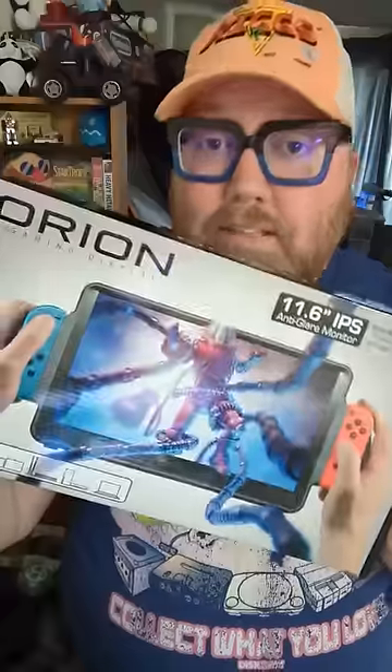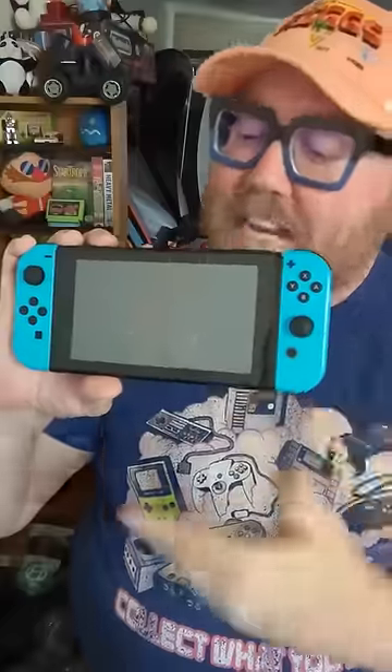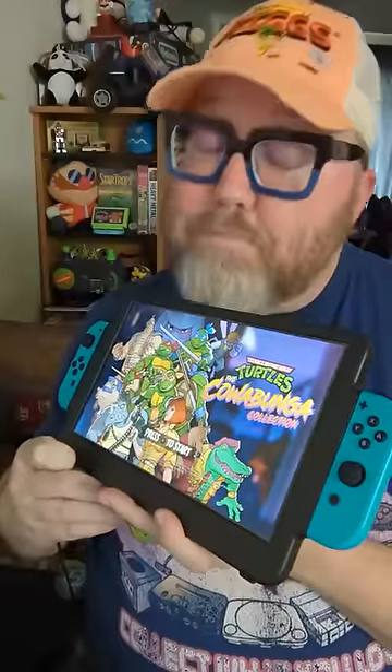Dude, the Switch XL is real. This, well this is the Orion. It'll turn your kind of boring and basic Nintendo Switch into a gaming beast.